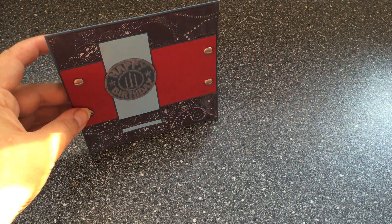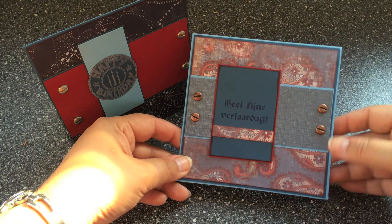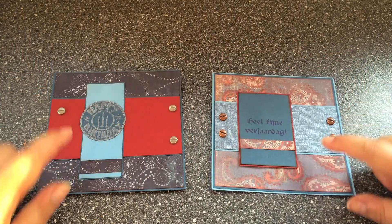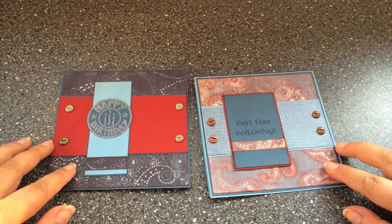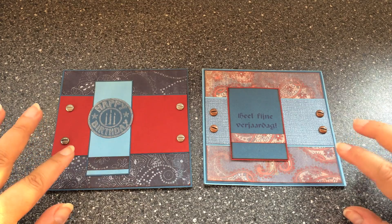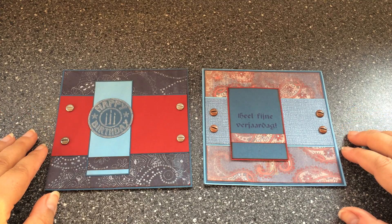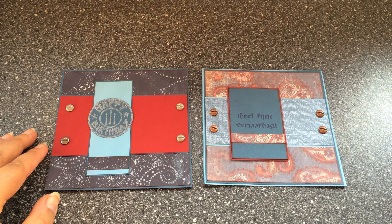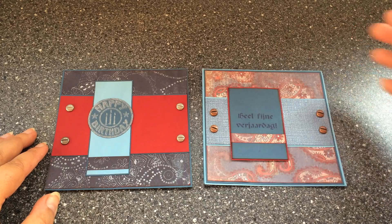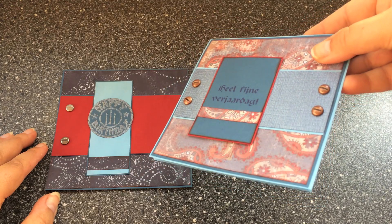So this is the first design. The second is sort of the same theme — again a square card, again the screwbrads, different paper choice this time. Both of those design paper sheets are from the My Mind's Eye Best of Paisleys stack. These are 60 design sheets with paisley patterns, so a great stack to choose from, especially when you're making cards. I have created all five cards I'm showing you now with two of these 12 by 12 inch sheets, plus some cardstock. And this here is actually a piece of the gemstones stack.